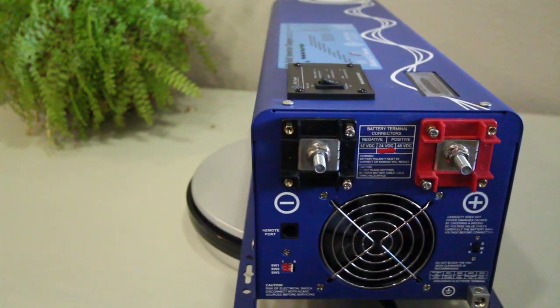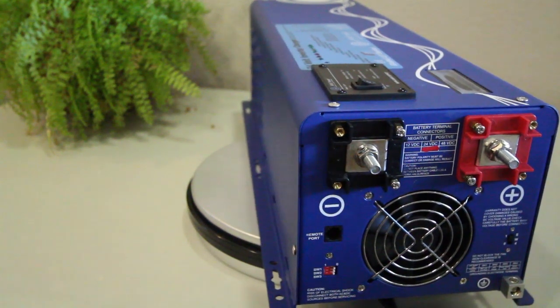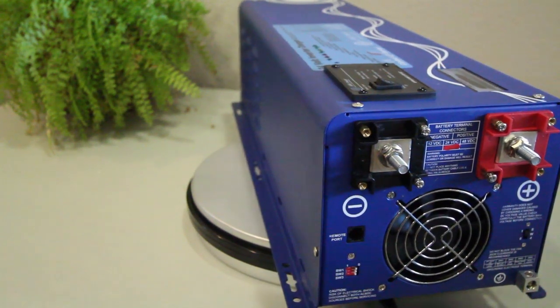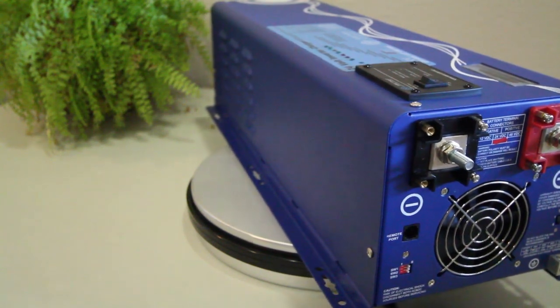You can see the inverter's positive and negative DC terminals here, which connect to a 12 volt battery bank. We recommend using 4 gauge cabling when making this connection.